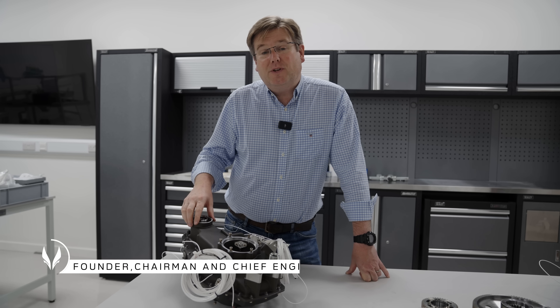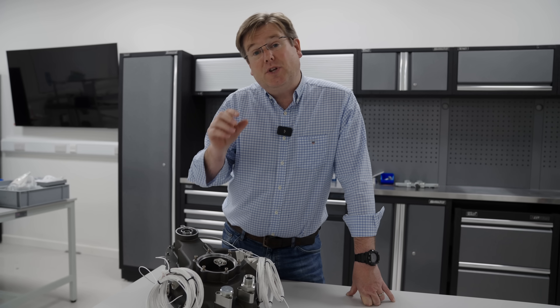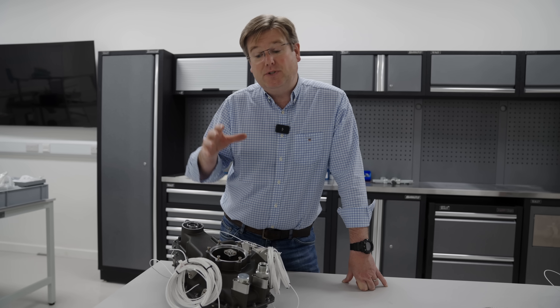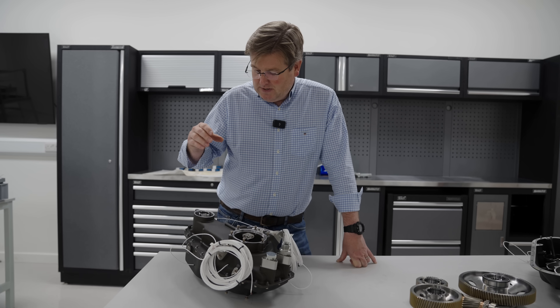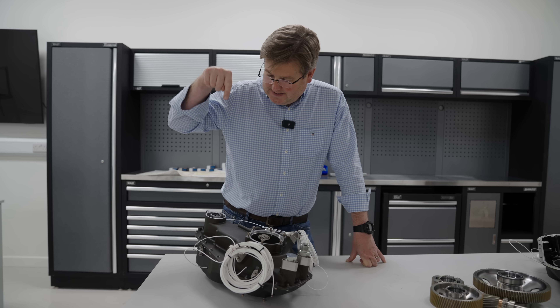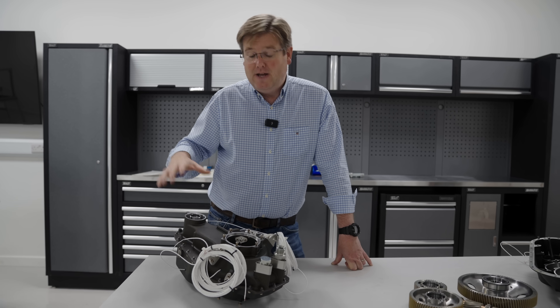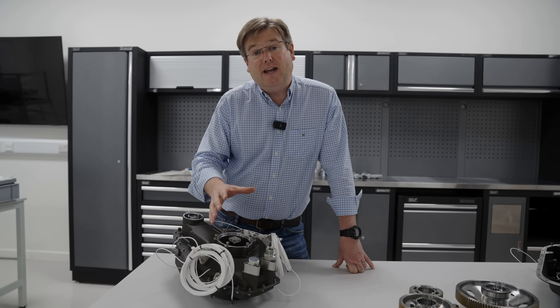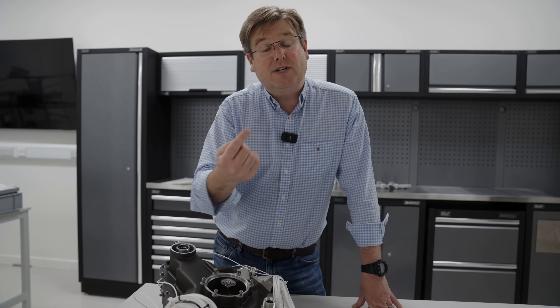The speed reduction gearbox, as simple as it looks, actually brings together years of work in developing the design technology and also all of the process and production technology to be able to produce sophisticated drivetrain components for turbine engines. The speed reduction gearbox itself takes in the power turbine outlet at 36,350 RPM and then reduces that through a multi-stage gearbox arrangement inside down to about 6,000 RPM as the input to the main rotor gearbox and the input to the tail rotor drive gearbox down the back of the helicopter.